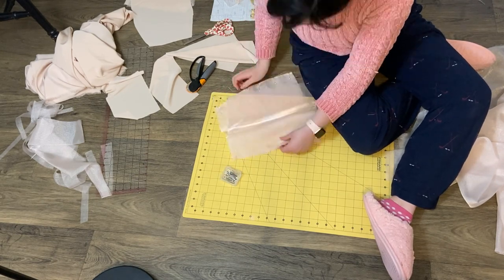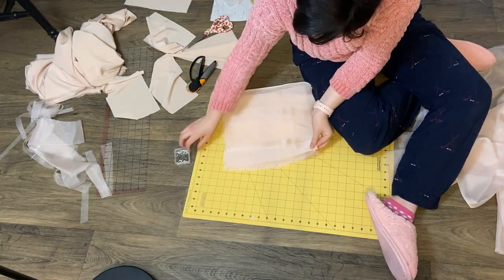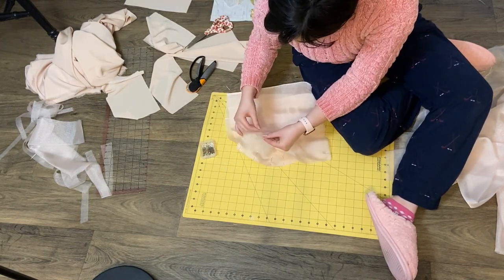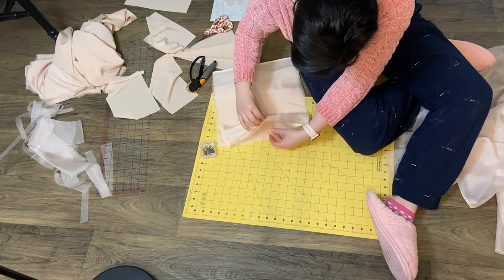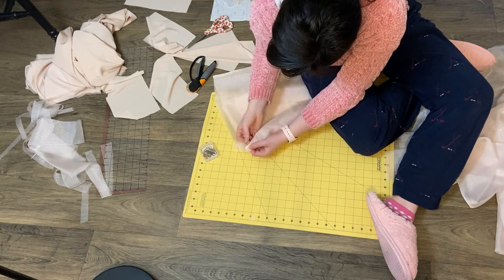Then I cut that strip into three sections or panels, and pinned them at a curve, and just held it up to my chest to see how it fit me.